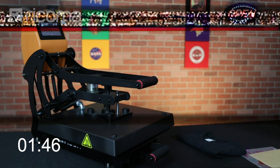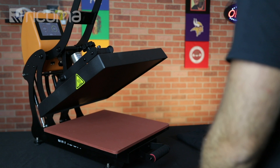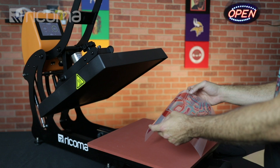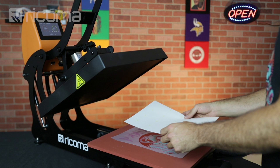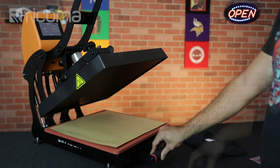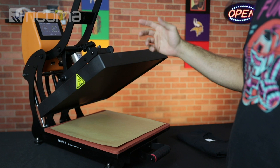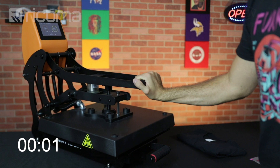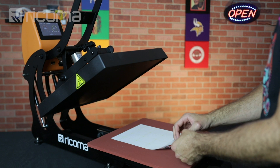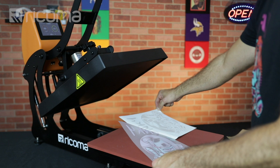Now that our heat press is nice and warm, we're going to take our transparent transfer sheet, take out the tray, and put our transparent transfer sheet with the glossy side down in the middle of our heat press. Then we're going to take our adhesive sheet and place it right in the middle of the transparent one. Lastly, we're going to put our Teflon sheet and place the tray back inside the heat press. We still have our timer set to 120 seconds at 310 degrees Fahrenheit. Once the heat press is done, I'm going to take out the tray, remove the Teflon sheet, and peel. The trick is to do it at a consistent rate and non-stop. And there you have it — there's our completed transfer sheet.